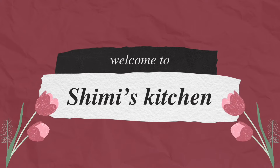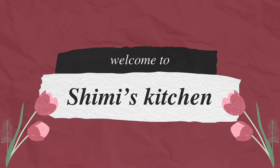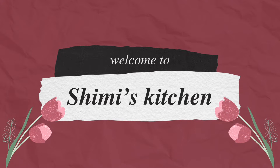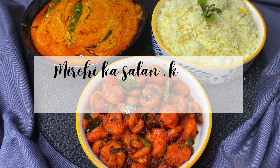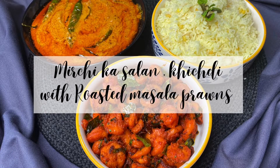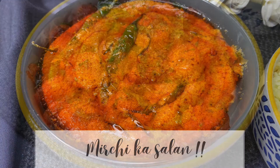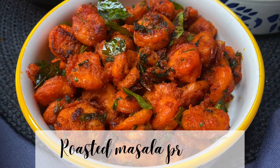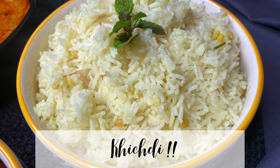Hello foodies, welcome back to Shimmy's Kitchen! Today I am making mirchi ka salan, roasted prawns with khichdi — this is my favorite combo, can't wait to share with you guys. Mirchi ka salan is one of the most famous dishes in Hyderabad, usually served with biryani, khichdi, or roti. I'm also making my family's favorite masala roasted prawns. Let's begin — bismillah!